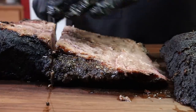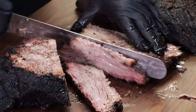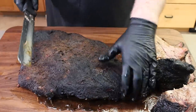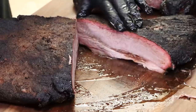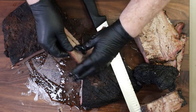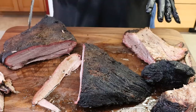Let's cut some of the point first — super juicy, nice smoke ring. That is just looking gorgeous. Now let's get to the flat. The grain runs like this so I'm going to cut at an angle. Oh yeah, that is nice — nice and bendy. Check for tenderness — yep, that is good. I'm going to cut some pieces right now because looking at this nice juicy brisket, it's lunchtime. It's time to taste. My board is just an absolute brisket murder scene but I don't care — it is just looking great.